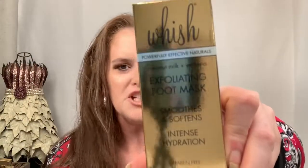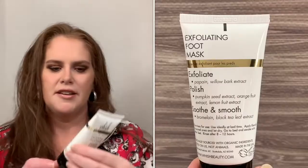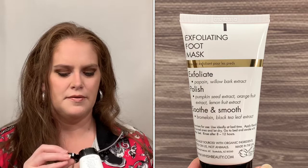The last thing we have is the Wish Exfoliating Foot Mask, and this is $32. They are cruelty-free as well. It says 'get your feet sandal ready — natural ingredients like willow bark extract and pumpkin seed exfoliate and polish for the softest feet ever.' I love to wear flip-flops, so I'll definitely be trying that out.